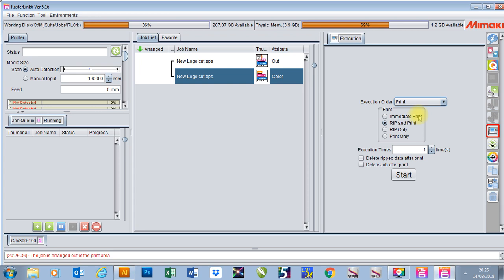We'd print it, then put the job back in, come back to this job and select our job here. We'll go to cut and then choose cut only. When I press cut, because there's registration marks set up, it will automatically find them for us.